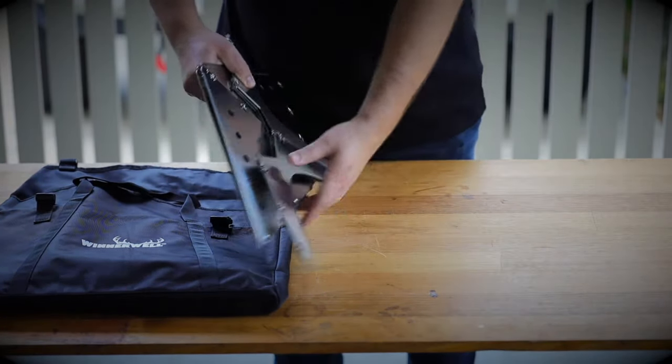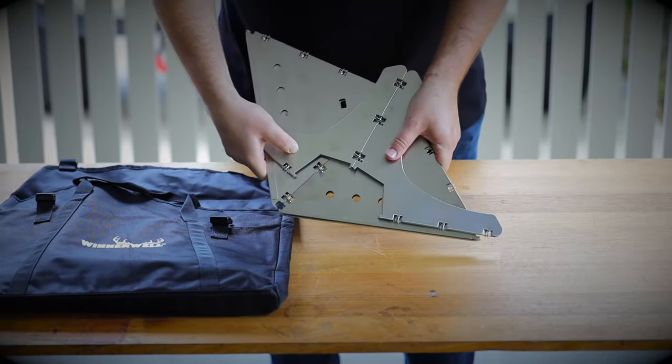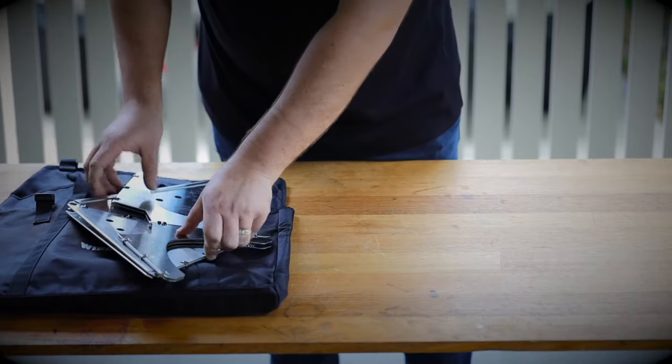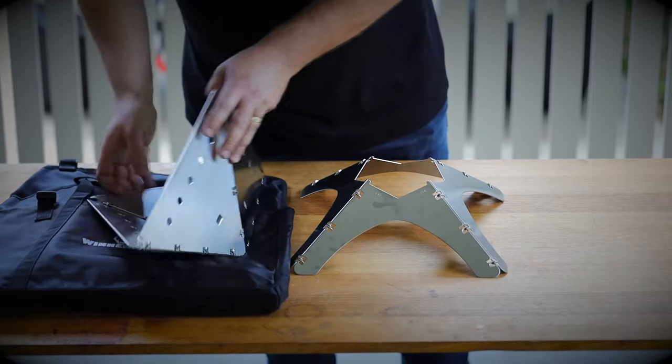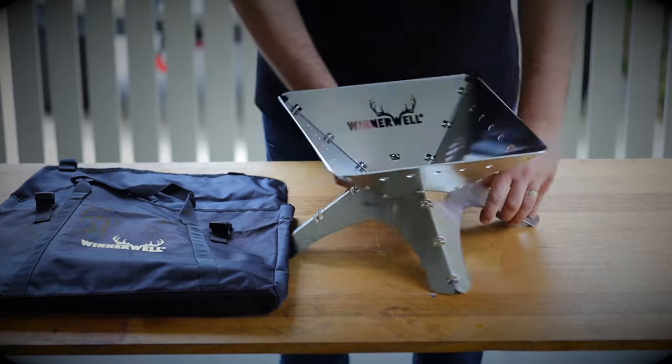You can see how this would easily fit in the car or even in a large backpack if you needed a large fire pit to take with you. Setting it up is a breeze — you simply pop out the base, place the top on, and then you're ready to go.